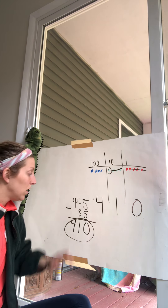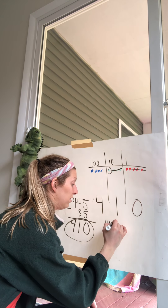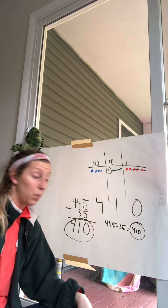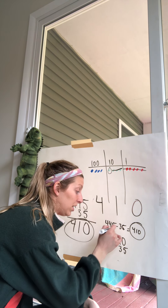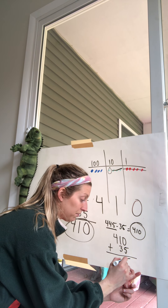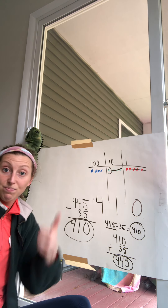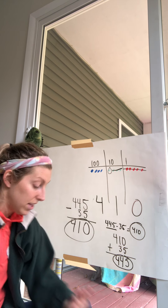Five take away five is zero, four take away three is one, four take away zero is four — that's 410. Checking our answer: since we subtracted 35 from 445 to get 410, we add 410 plus 35. Zero plus five is five, one plus three is four, four plus nothing is still four — that gives us 445. We match!